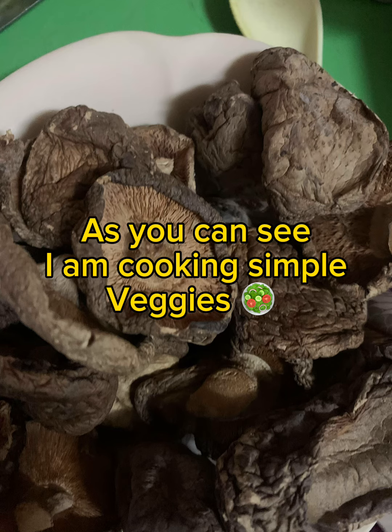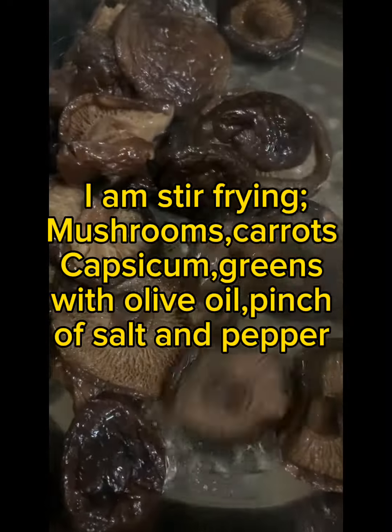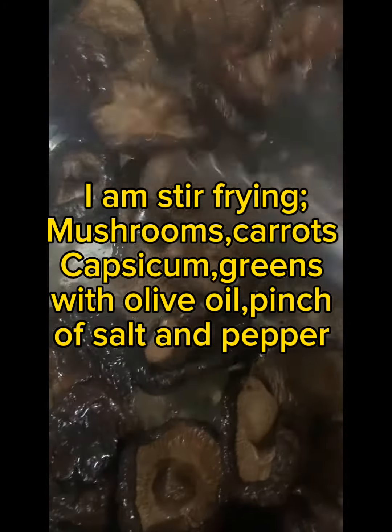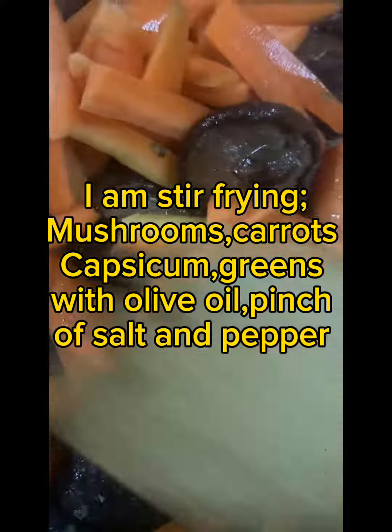As you can see, I am cooking simple veggies. I am stir frying mushrooms, carrots, capsicum, and greens with olive oil, a pinch of salt and pepper.